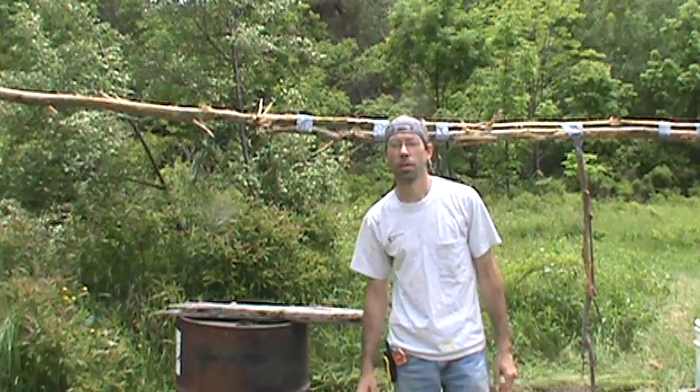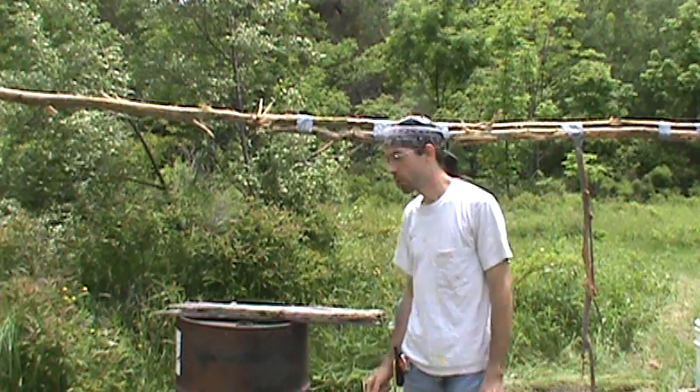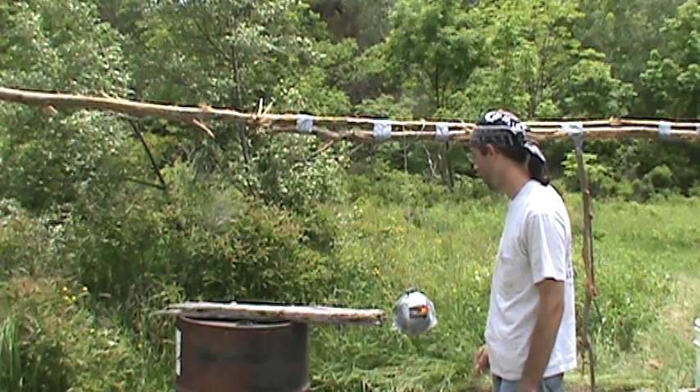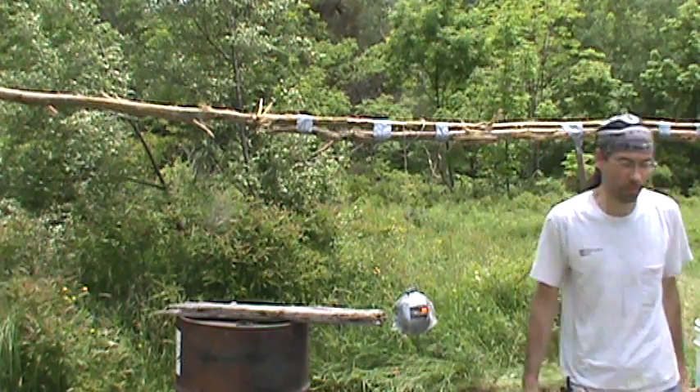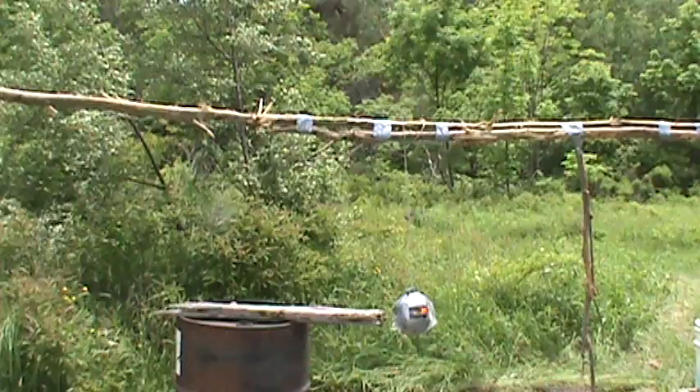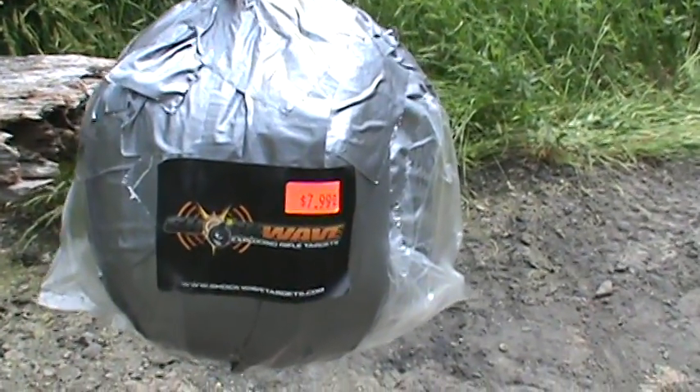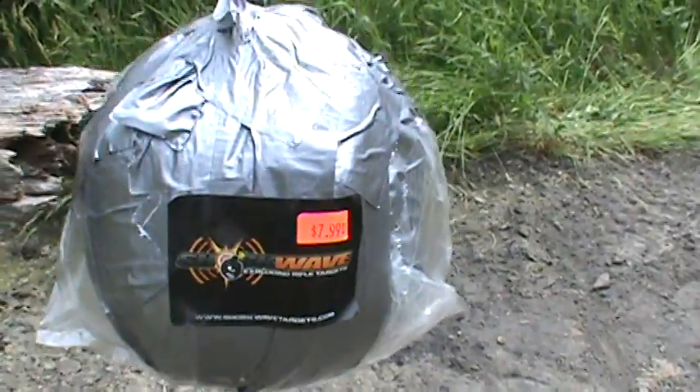Hey YouTube, Vegapower454 here. Today we are going to shoot a 4 pound Shockwave exploding rifle target. Shockwave baby, 4 pounder.